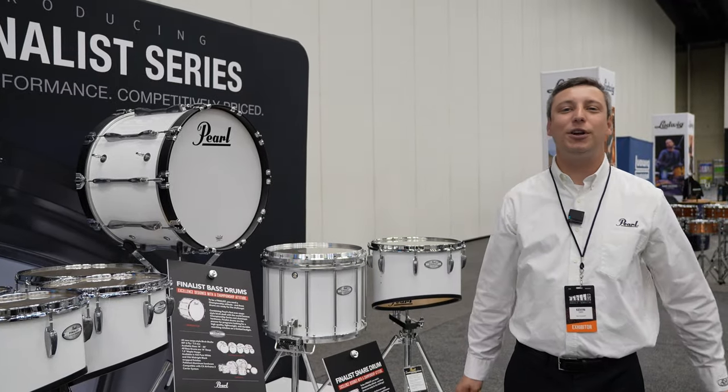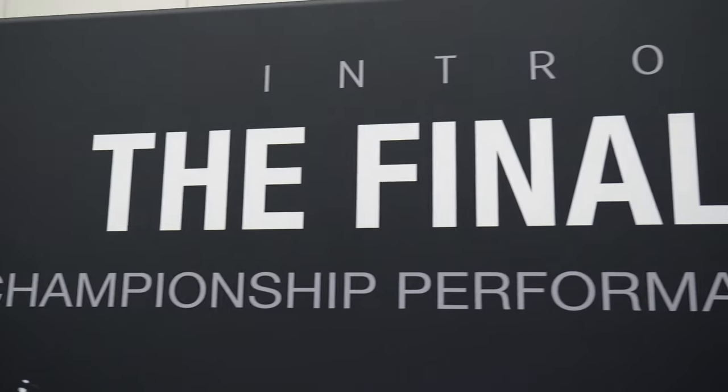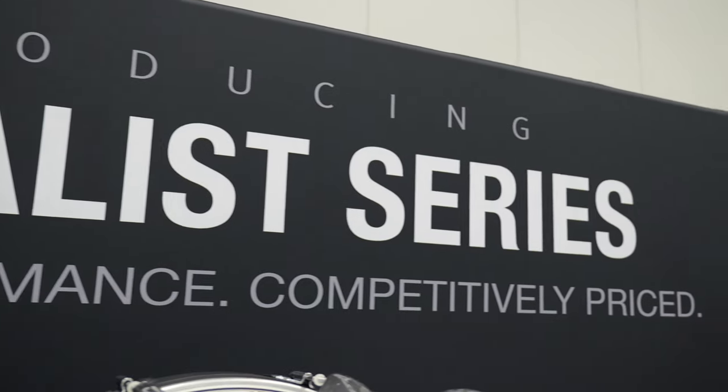Hey, my name is Kevin Geis. I'm from Pearl Corporation. I'm here at PASIC 2023, excited to show you guys the new Finalist Series. So let's check it out.